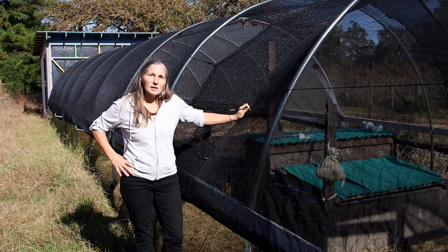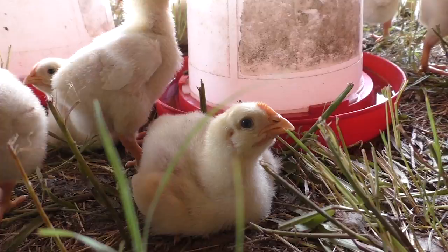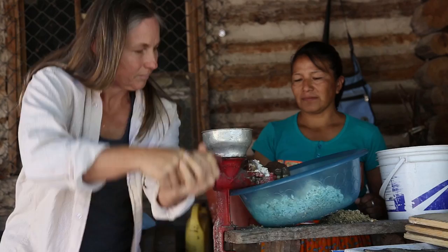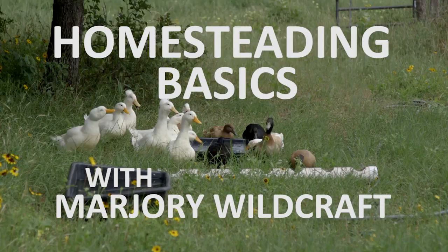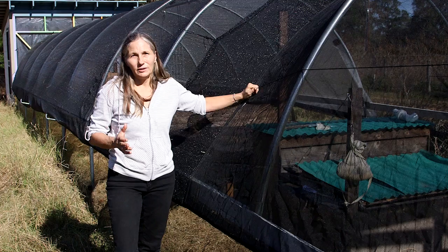This is Marjorie Wildcraft, and on this edition of Homesteading Basics, I'm going to talk about the lessons I've learned from several years of operating a hoop house. This is a hoop house that's about 12 feet by 48 feet long, and if you need a big greenhouse really fast and economically, a hoop house is definitely the way to go.